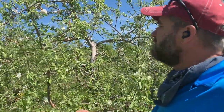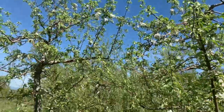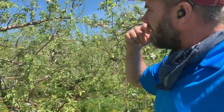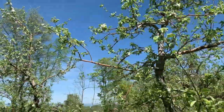This is Terry Bradshaw from the UVM fruit team, down here at Sunrise Orchards in Cornwall, Vermont during bloom, standing next to some traditional freestanding central leader trees. We'll talk about tree structure - you can see the central trunk, one trunk. This is a really well-pruned, classic example of such a style.